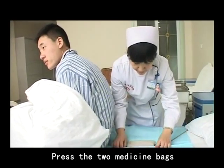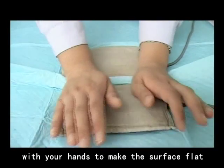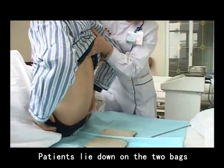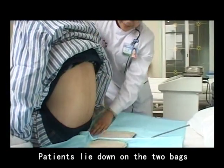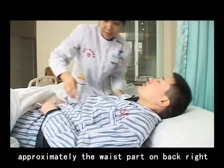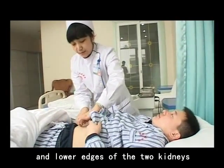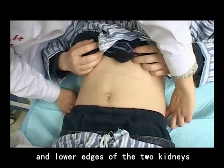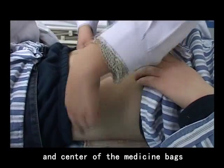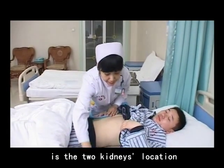Number 4: Press the two medicine bags with your hands to make the surface flat. Number 5: Patients lie down on the two bags with the renal area approximately at the waist part, right on the two medicine bags, with the lower edge of the two kidneys 10 cm above the two iliac crests, and the center of the medicine bags aligned with the two kidneys' location.